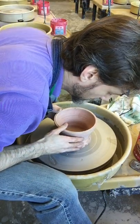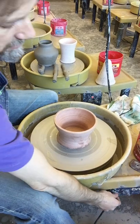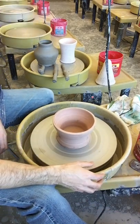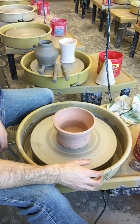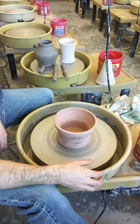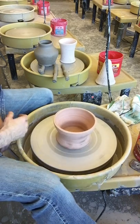Set it right on that line so it's nice and centered. Then before you stick it down, double-check that it's centered. They should all be pretty centered — this one's just a little bit off. There we go.